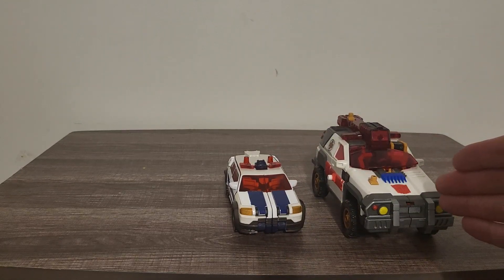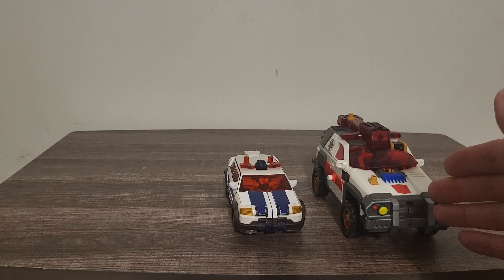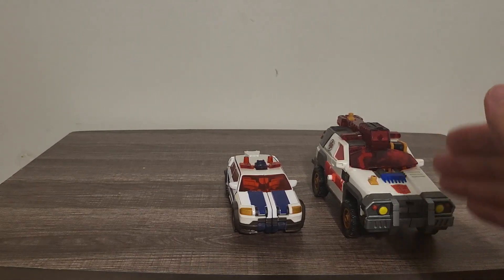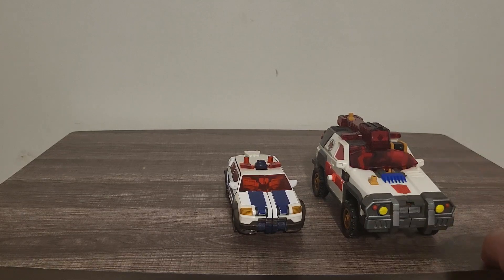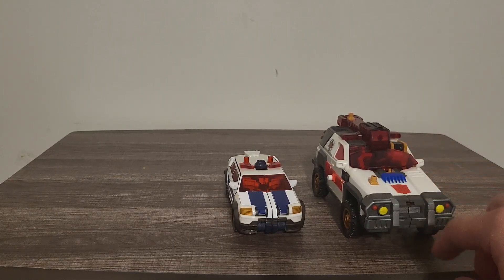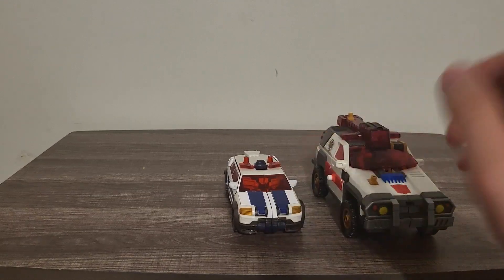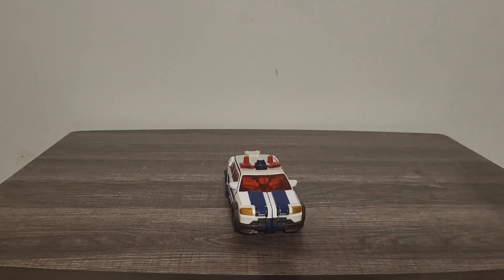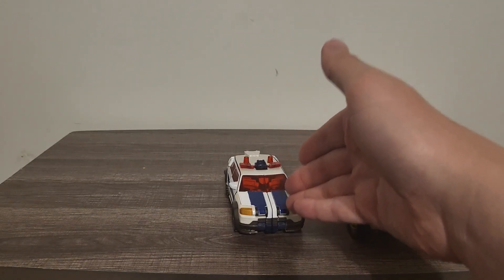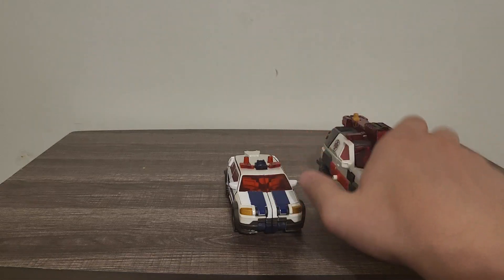I do know about the repainted version for the Energon series — I think that's from Classic Toys and Collectibles and I plan on trying to get that, though it costs $75. Very nice comparison overall — you can definitely see they downscaled him for this series.